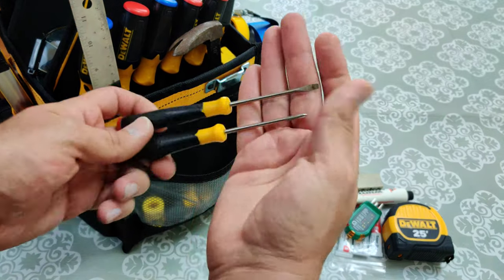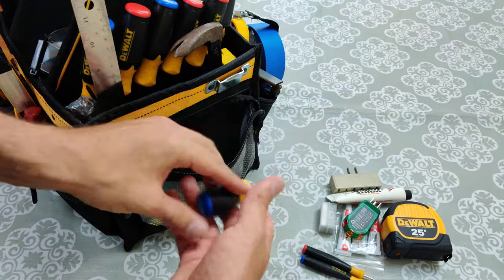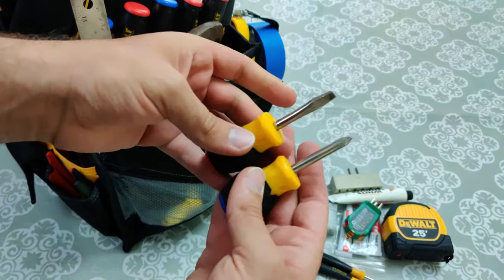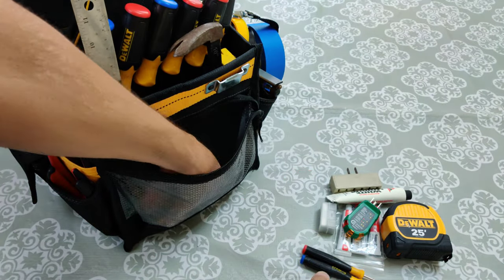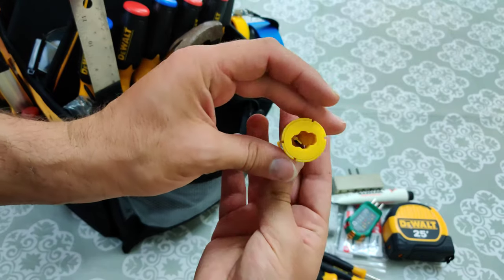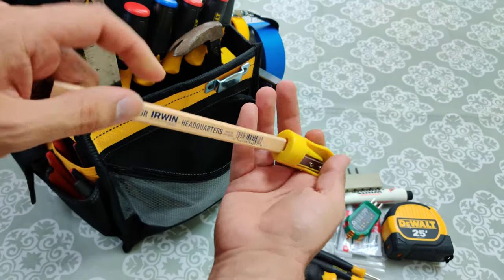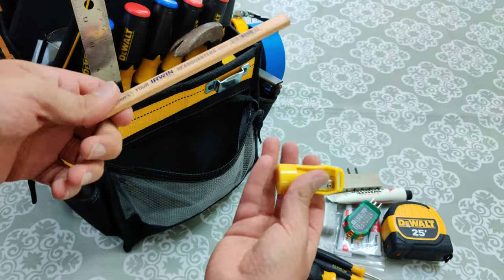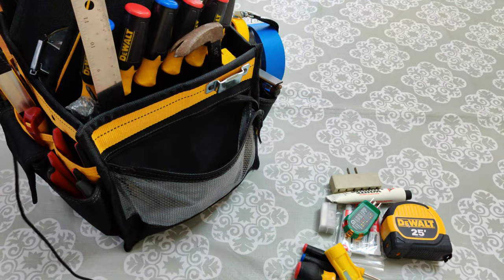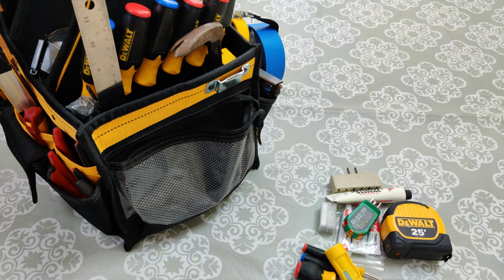Smaller screwdrivers — flat and regular Phillips. Stubby little screwdrivers as well for tight spaces. And here, this is a sharpener for the carpenter's pencil I showed you earlier — you put the pencil in here and it'll sharpen it, very easy. And that's it for this side.